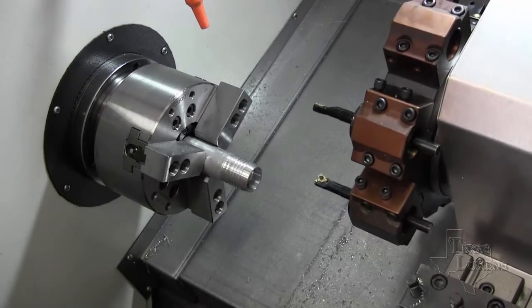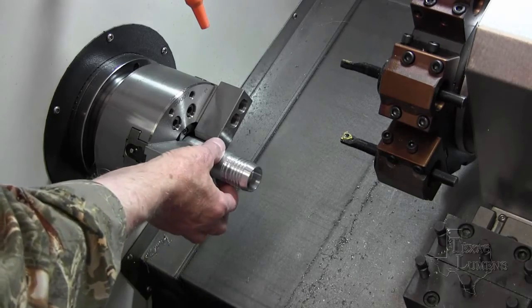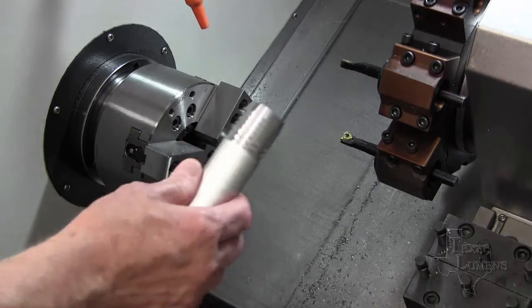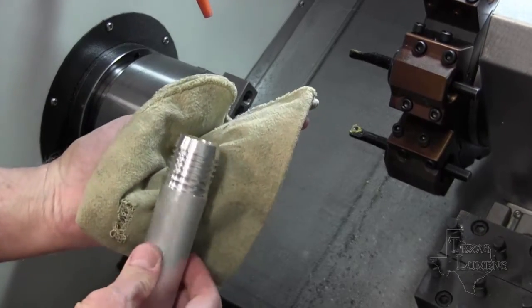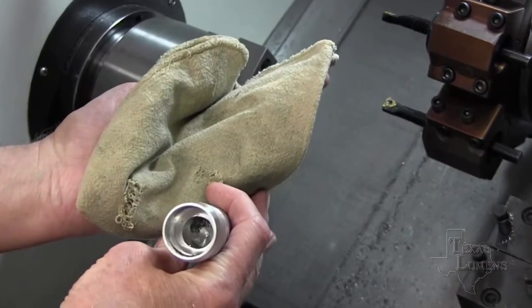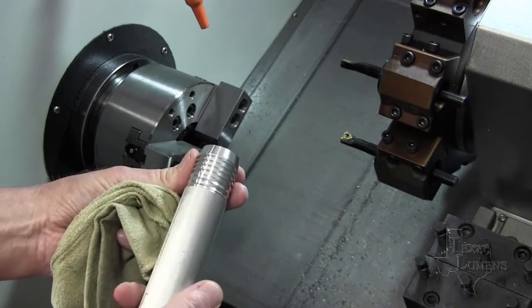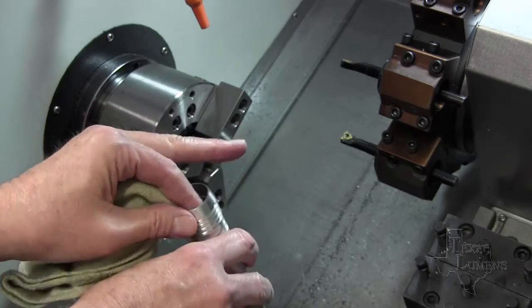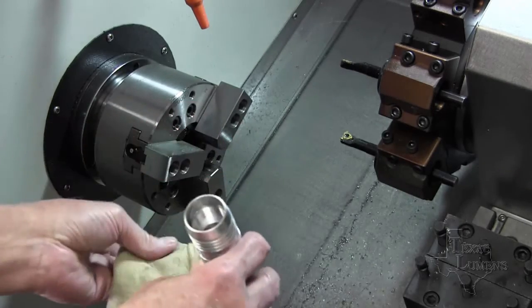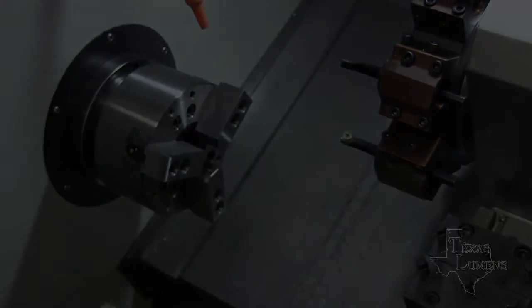We'll back this thing out and take it out of here and see what we got. Not too bad a finish — a little tumbling and anodizing and you won't know it. You can see the threads there and all the chips down inside. We got a nice result on that one. Good deal. We'll be back in a minute and we'll go to work on the other end.